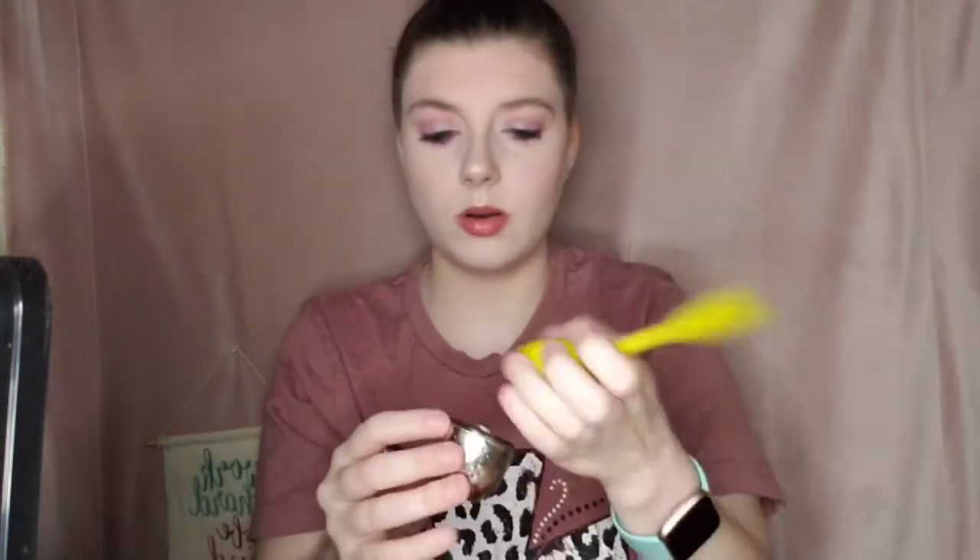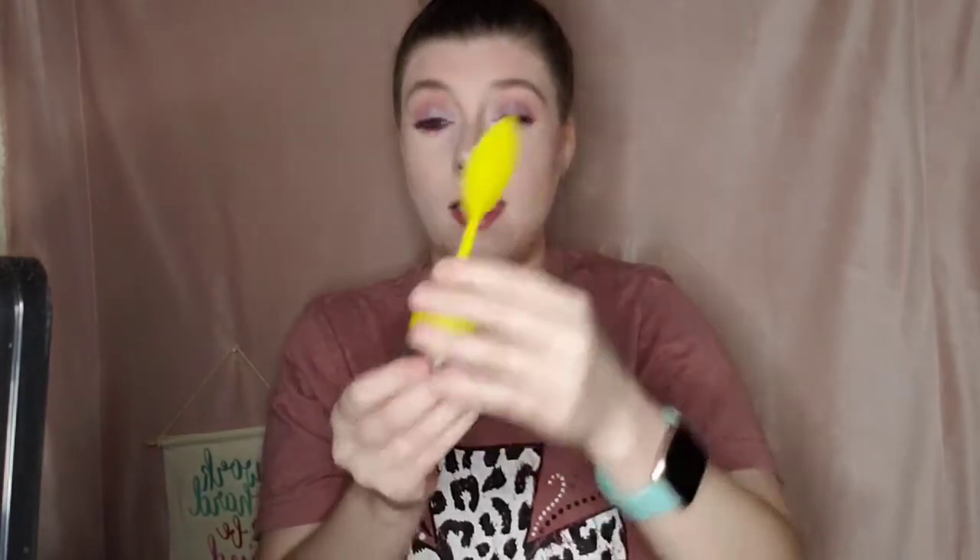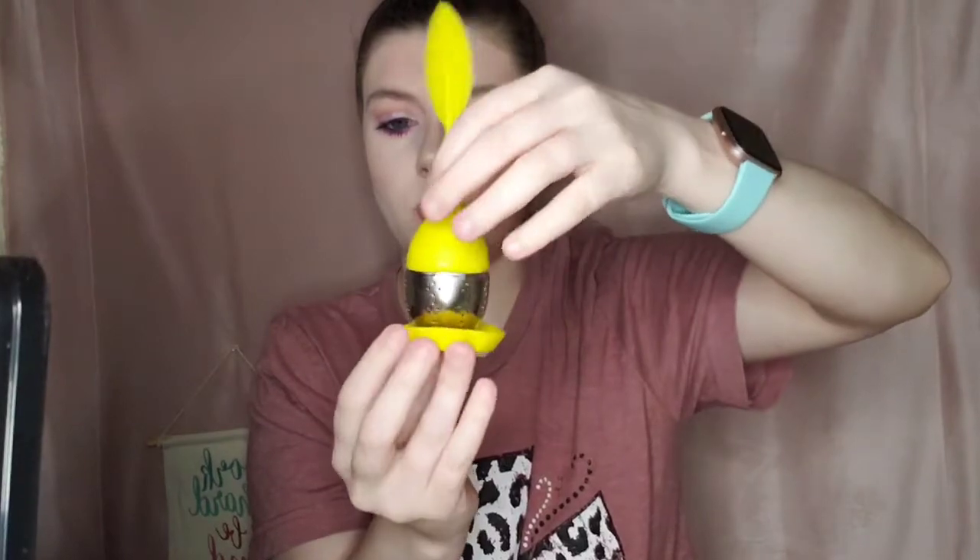You just pop this out, put the tea down in here, scoop it in, then put this back in and place it in your cup, and it will diffuse the tea. There's also a little resting holder for the diffuser when you're done.